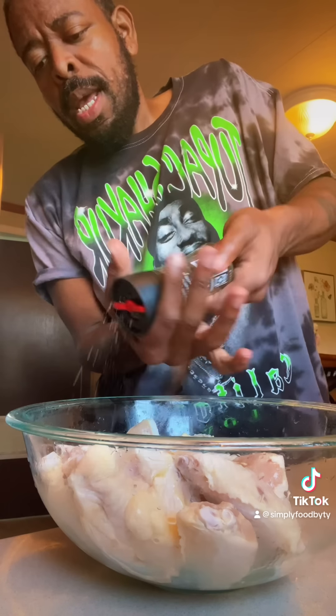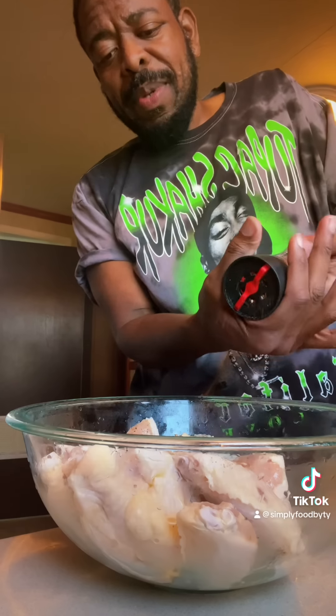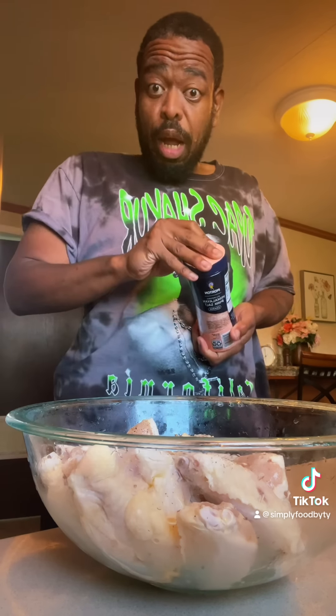How y'all babies doing today? For those of you that were asking, I am in the process of getting ready to start a cabaret. The cabaret I'm doing is called Disco Fever, and it's at Signature Theater in Arlington, Virginia. For those of you that want to see me live on stage, the tickets and all the info is in my bio. Come on out if y'all want to see me sing a couple songs.